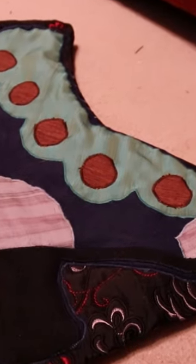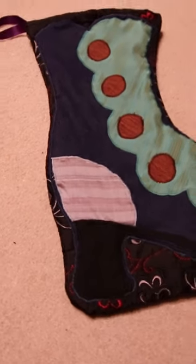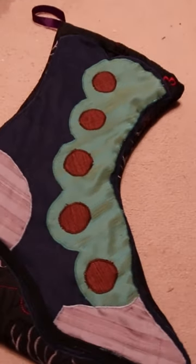And remember if you want to make your own too, the pattern is available on my Ko-Fi page, free to download and the link is in the description box below.